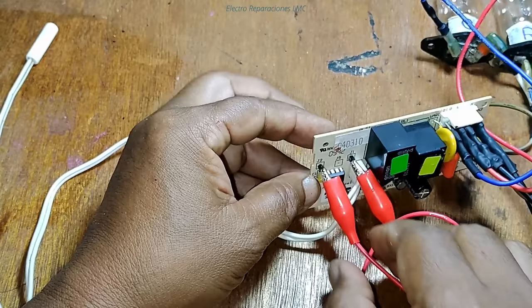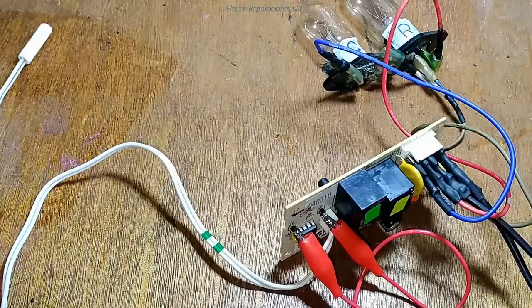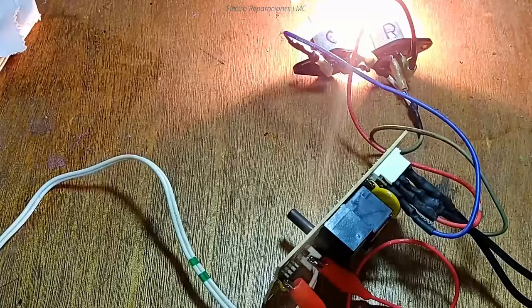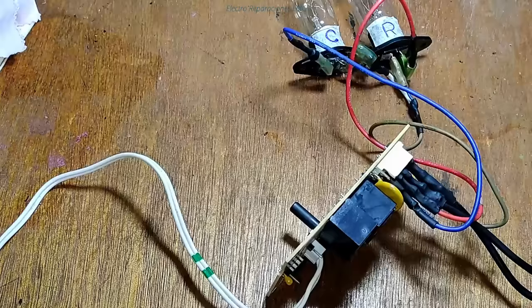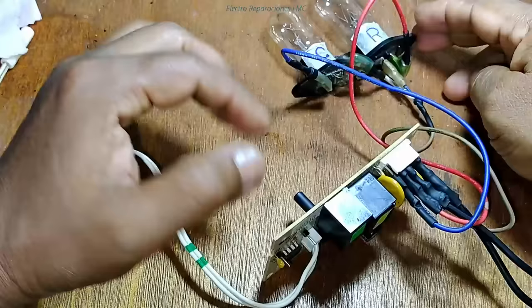Para provocar el deshielo forzado, puenteamos los dos terminales J1 y J2 y automáticamente se detiene el sistema de congelación y se activa la descongelación. Usamos un cablecito con pinzas para hacer el puente entre J1 y J2. Sugiero hacer este puente con la corriente desconectada para evitar una descarga. Una vez hecho el puente, conectamos nuevamente y se nos enciende el bombillo que representa a la resistencia de deshielo, indicando que la tarjeta está actuando correctamente.